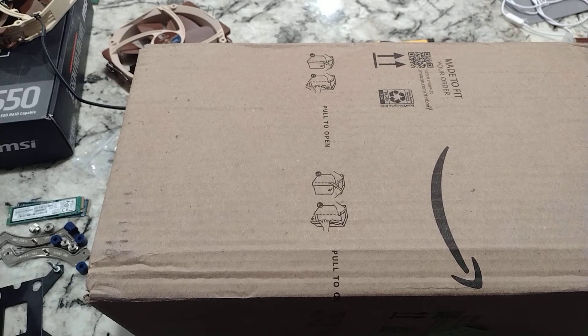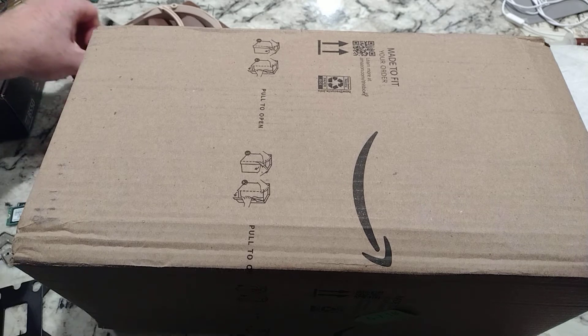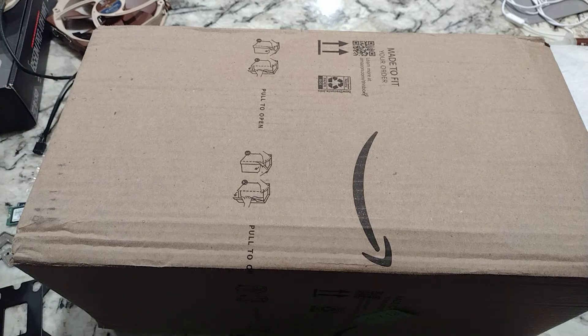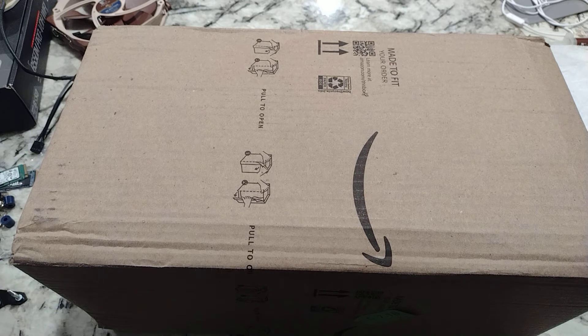Hey there YouTubers, unboxing video time! This is a 280 millimeter water cooler. Quick story on it - I had a little issue with my i7-13700K as far as keeping it cool goes. Running Cinebench R23, thermal throttling and all that good stuff - adjusting the power limit.